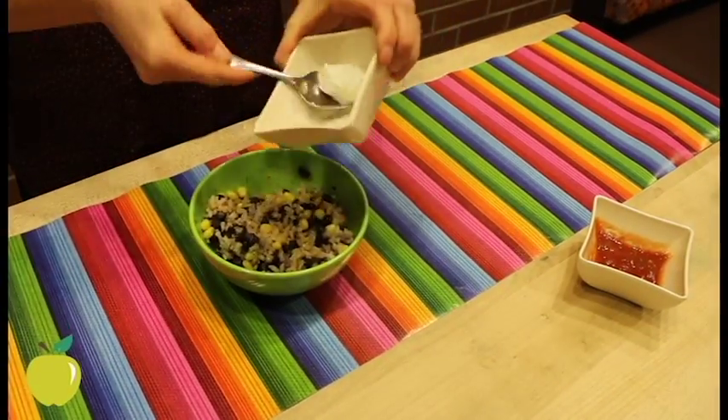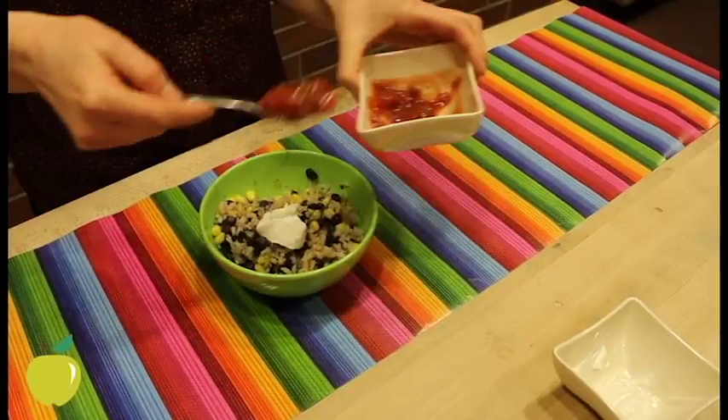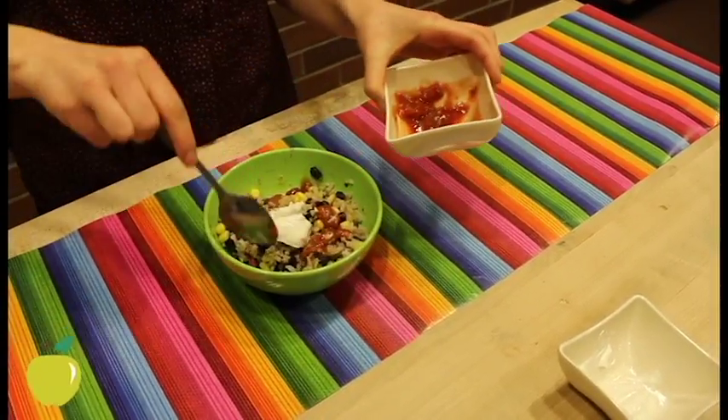Once it's done cooking, you can top with anything you'd like. My favorites include salsa, plain Greek yogurt, or something like hot sauce like sriracha.